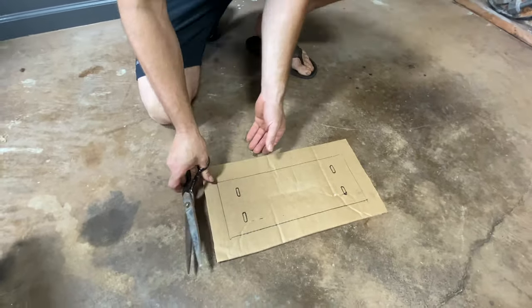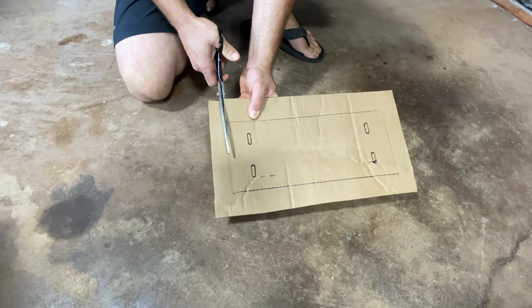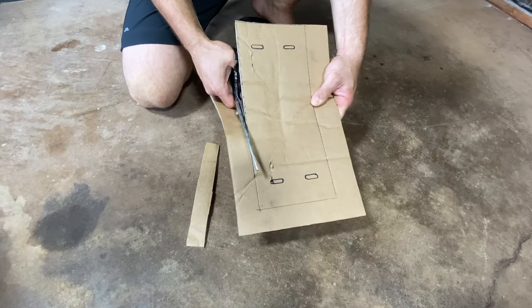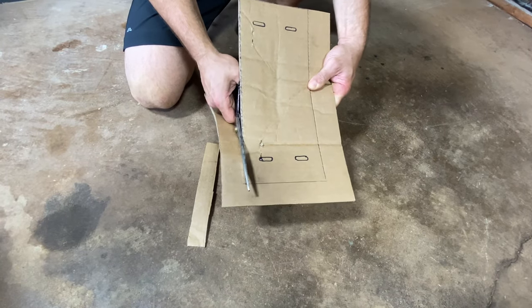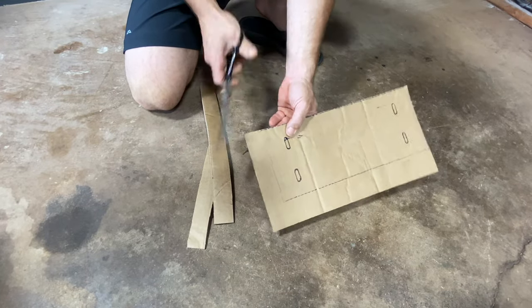Here we go, we're going to cut it out now just to get that perfect template. By the way, Cox Reels, if you're watching this, it probably wouldn't be a bad idea to send one of these templates with the reel itself.